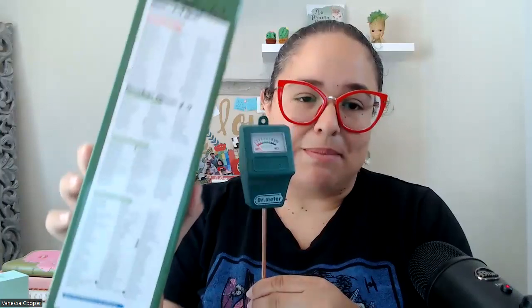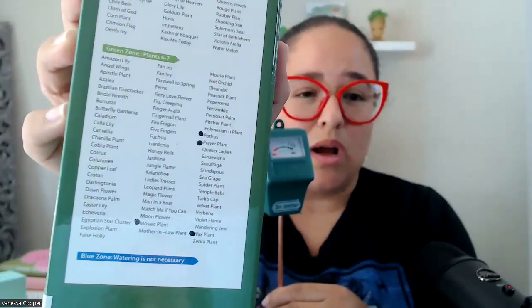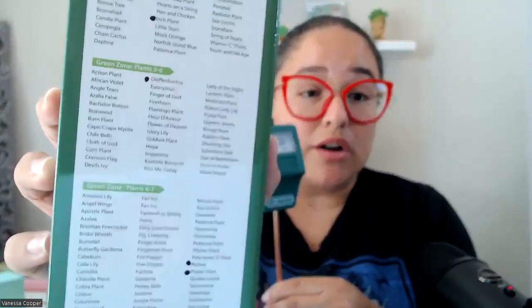Plants can literally drown if you overwater them — it's not good for them. This is really good to show you how much water they need, or if they even need to be watered. It shows you here in the bag, and I made notes for some of my plants, but it shows you what zone the plants need to be in so that you know — if it's not in that zone, you need to add more water.